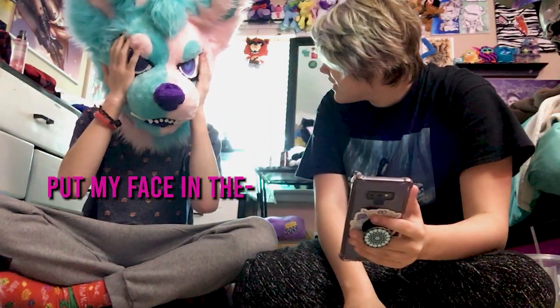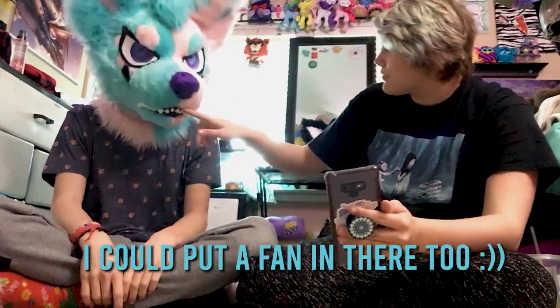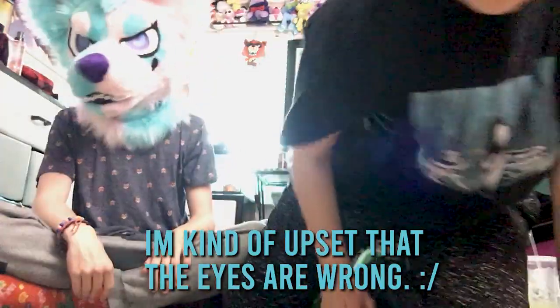Wow, she's really big. Oh my god. I can, like, put my face in the... Yeah. That's kind of cool, actually. It leaves a lot of room for ventilation. I could put a fan in there, too. I'm kind of upset the eyes are wrong, but it's not that big of a deal. I can just leave it that way. Most people draw her with the white parts of the eyes anyway.